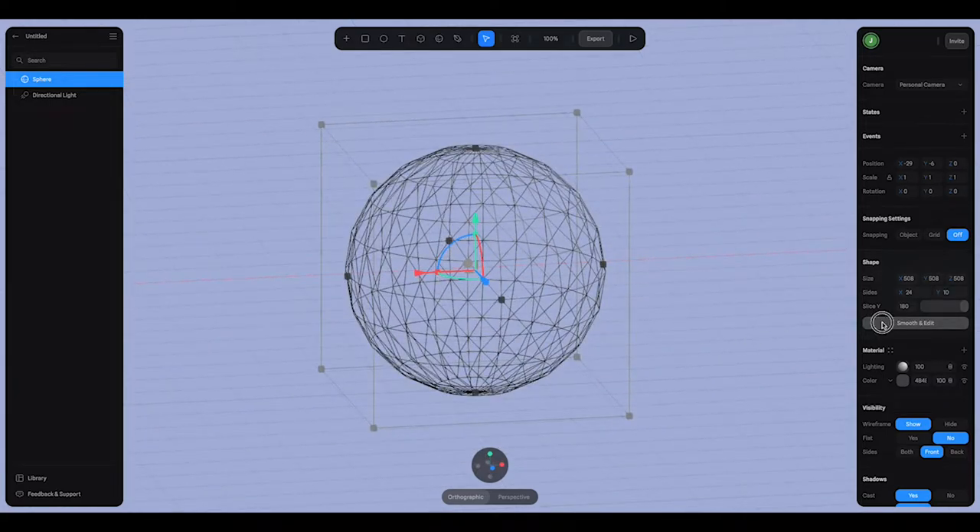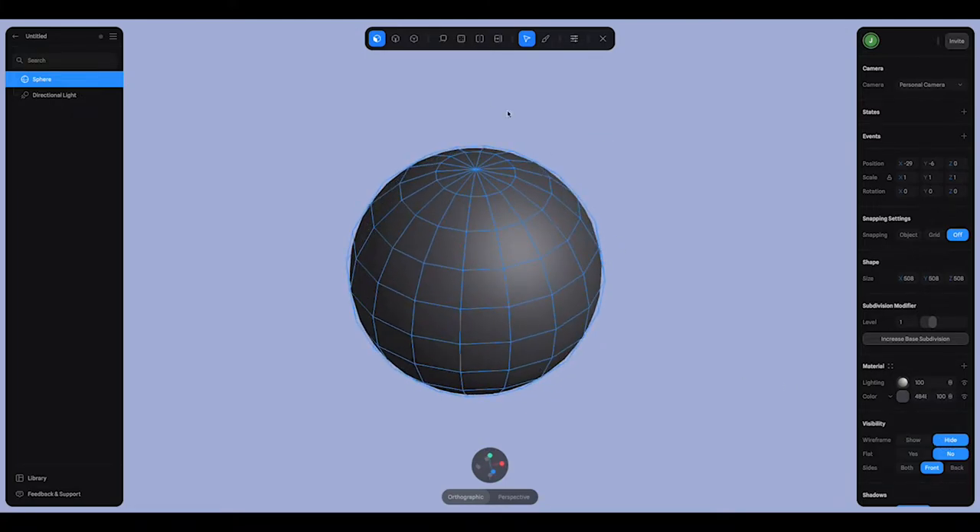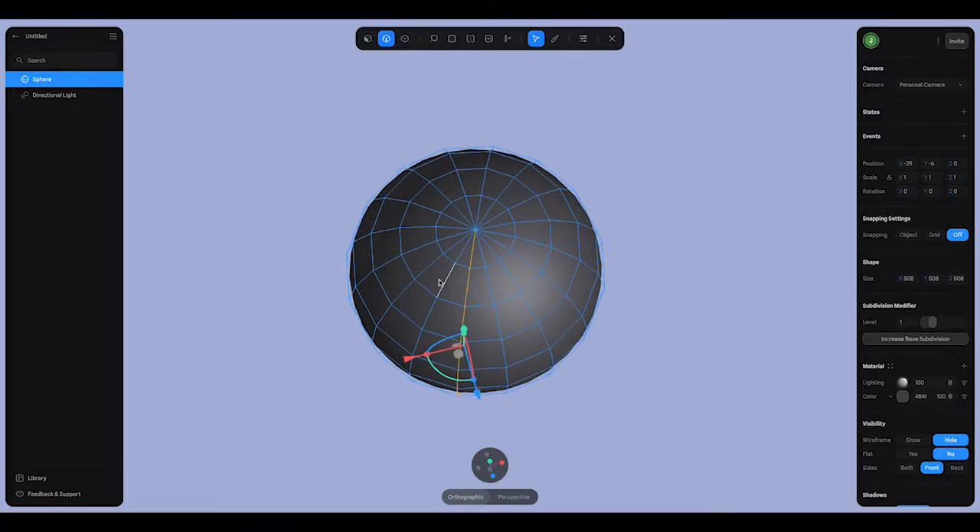From here we're going to go smooth and edit. I'll turn the wireframe back off so we can see the shape. I'm going to use the edge select tool — if you double click on an edge it's going to select the whole thing. I'll hold down shift and select every other line, and we're going to modify these to make the pumpkin shape.